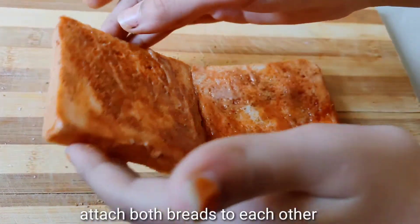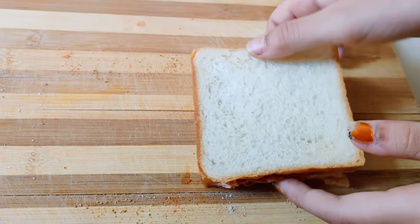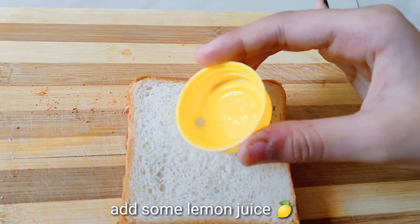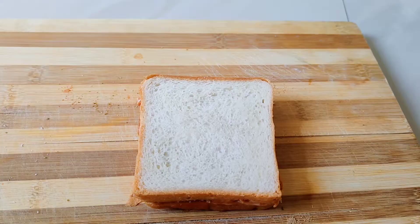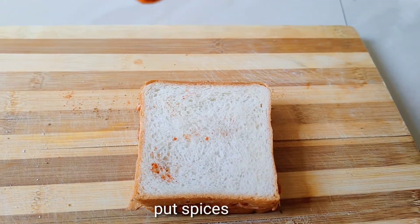Put one bread on the another. Take lemon juice and pour it on the attached breads. Repeat spices on the attached breads.